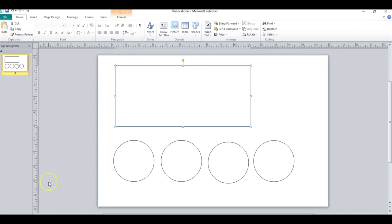Hey Besties! So what I'm doing today is a Ninja Turtle themed Pringle wrapper in Microsoft Publisher, and I'm basically going to design this up.